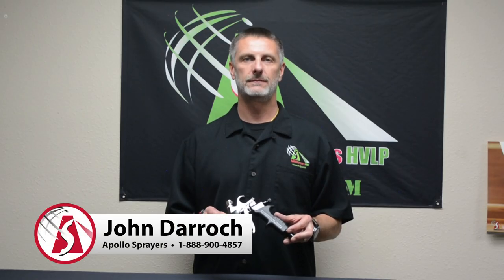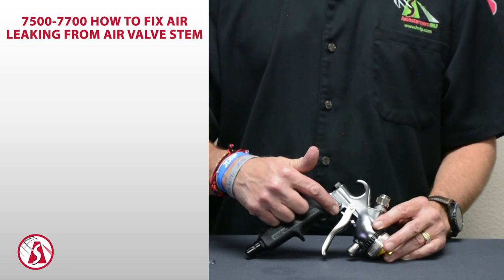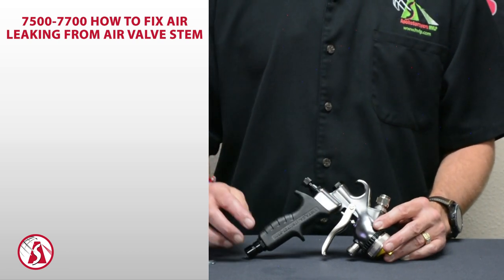Hi, this is John at Apollo Sprayers. Today we're going to talk about what happens when the air is leaking from between the air valve stem and the needle itself. This is an easy fix, so let's get started. Sometimes the air can leak from between the air valve stem and the needle itself — this is a very easy fix.